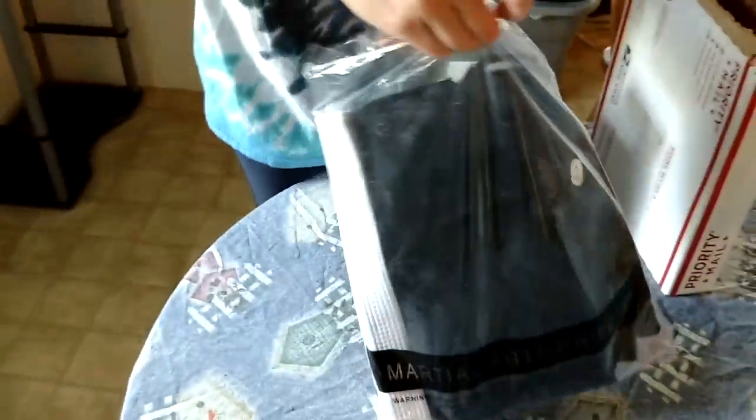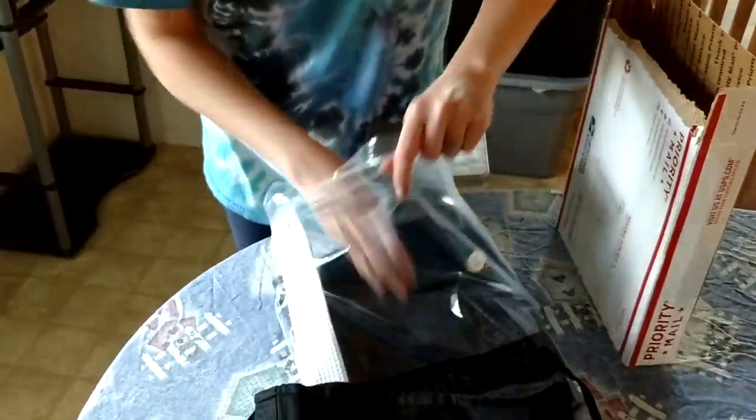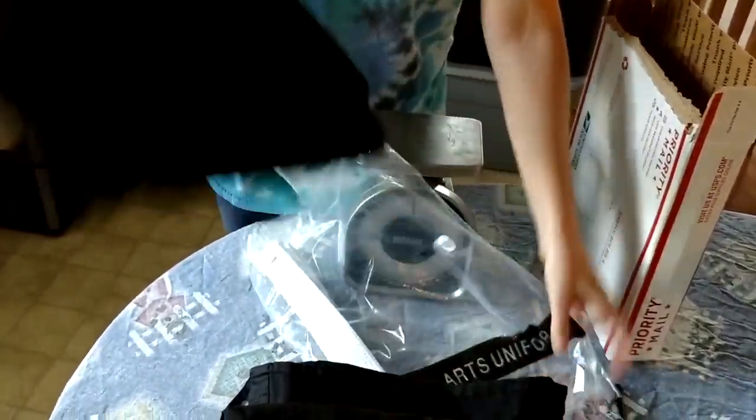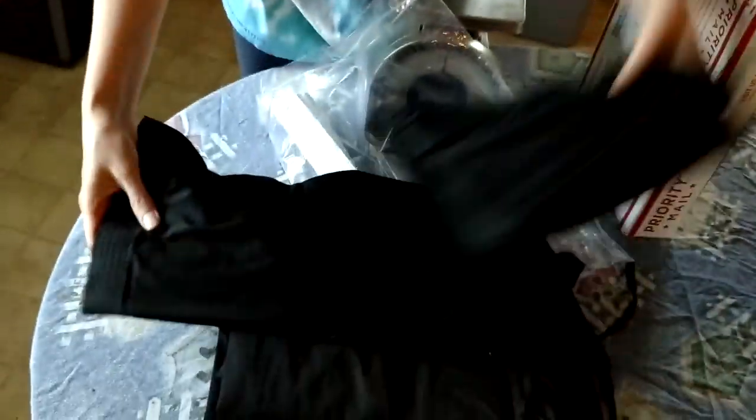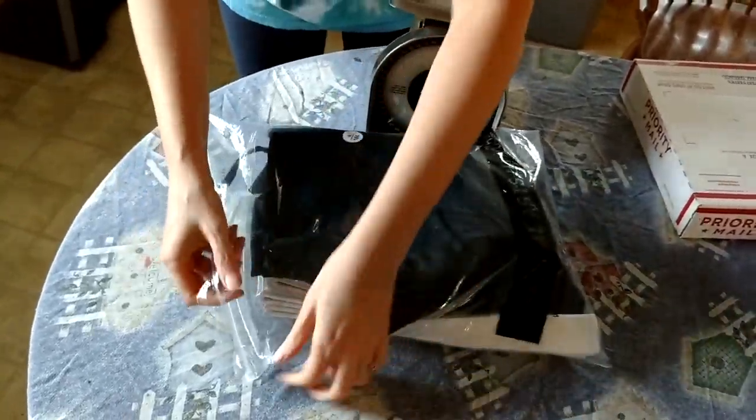Here's what was in it: there's the black key, there's the shirt, there's the pants for the size 4 uniform, and then of course the belt. I'm going to put these back in the plastic packaging that you guys provided.